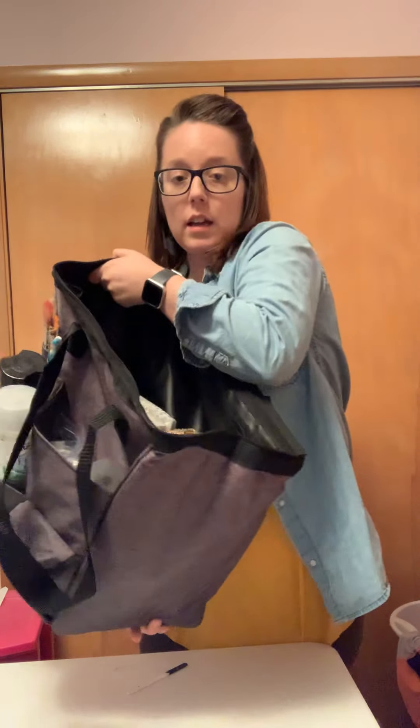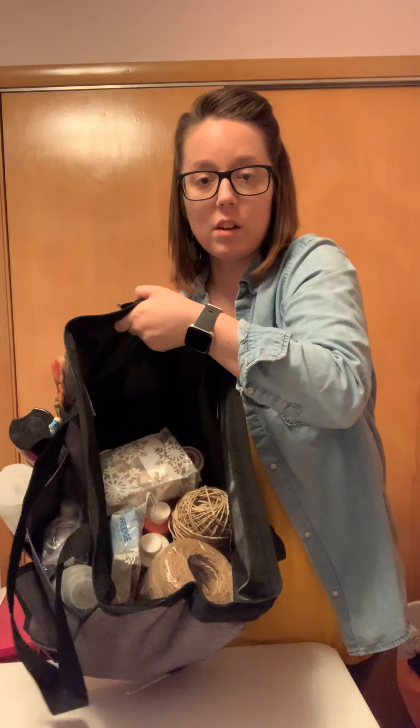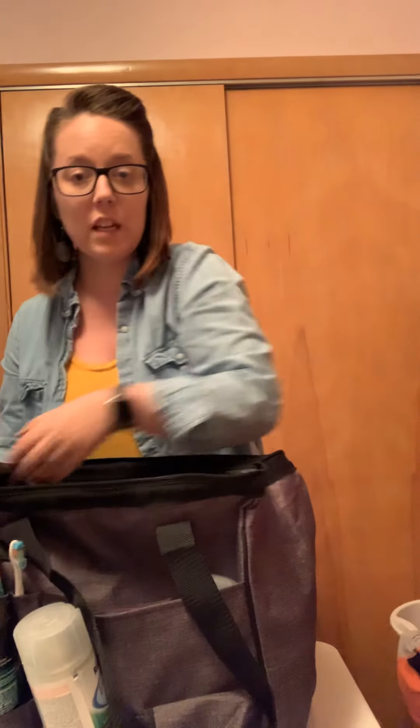And I'll show you the inside — all my stuff fits in it. So if you need a 31 consultant, I can be your girl. Check me out on my group page, Andrea's Fabulous Totes.